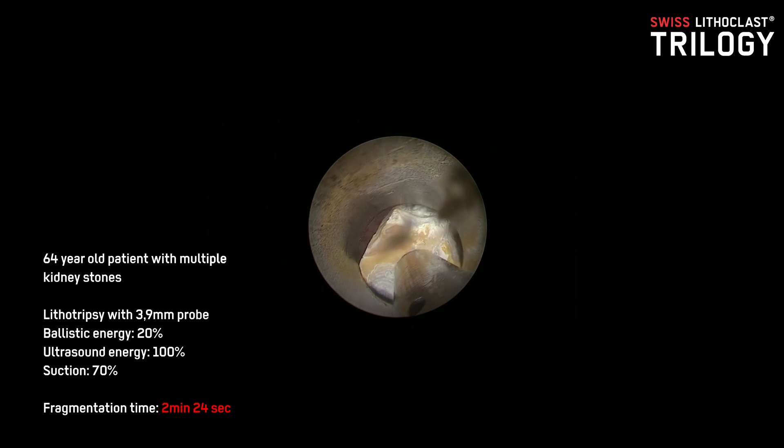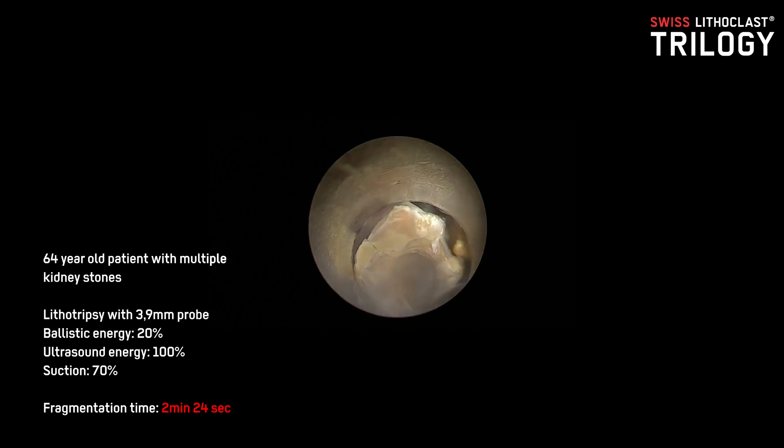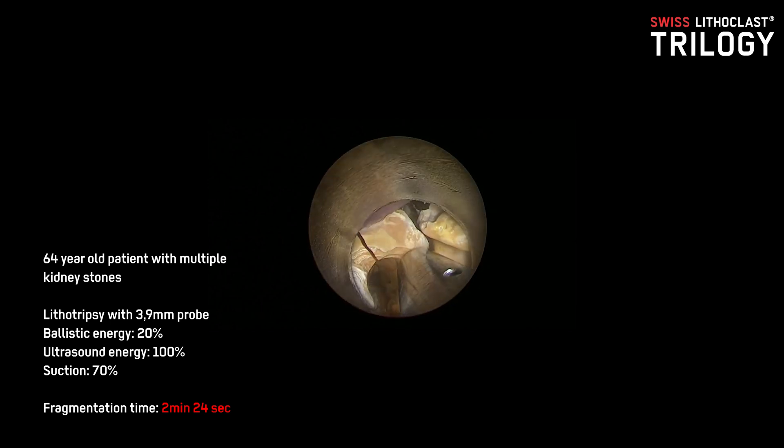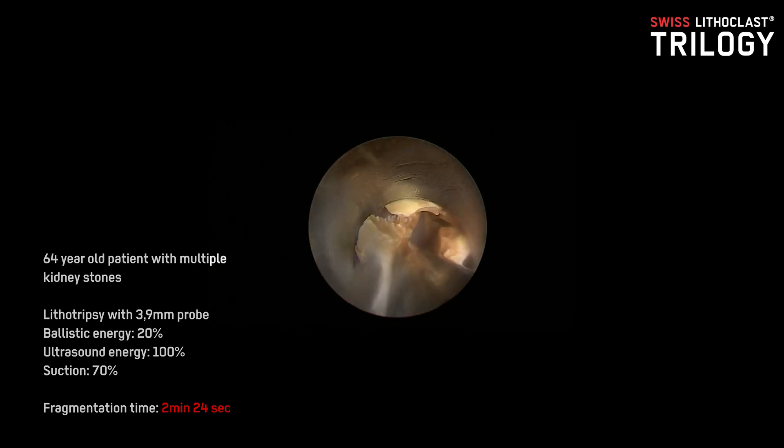I would like to call Trilogy a machine similar to the Three Musketeers — Porthos, Athos, and Aramis — who did many different things. Similarly, this compact machine has three things in it: it can deliver strong energy, ultrasonic energy for precision and fine fragmentation, and finally suction which pulls out all the fragments and does not allow them to fly away.